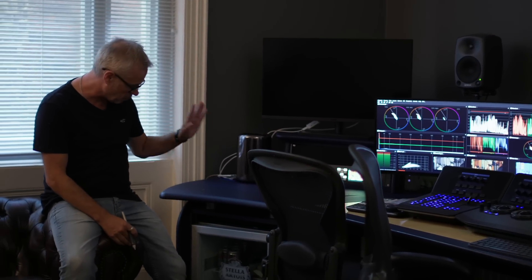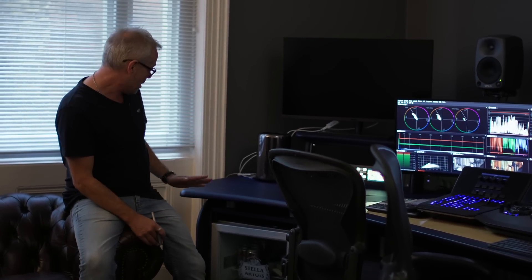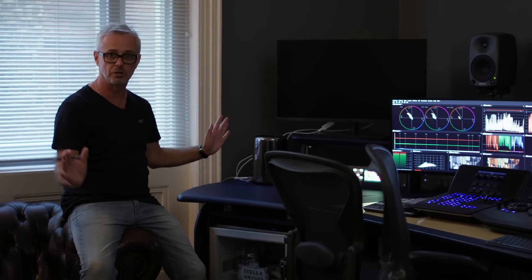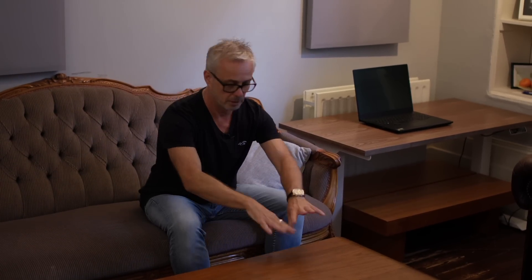I've got a 19-inch rack mount fridge with cold drinks — beers, Cokes, water, whatever people want. I pretty much built the desk around that fridge — it was one of the first bits of kit I got. The room is set up with me at the front and the client sitting at the back on a two-seater settee looking directly at the Panasonic client monitor. They've got a table for their laptop as well.